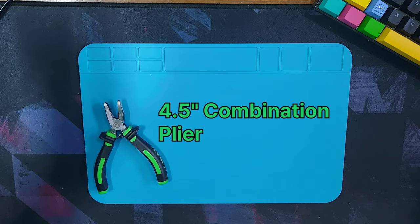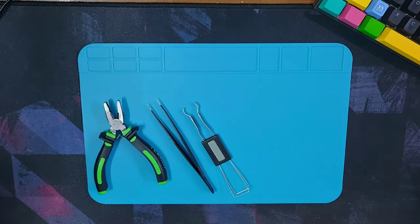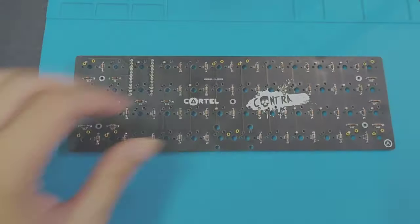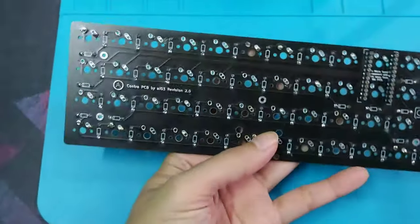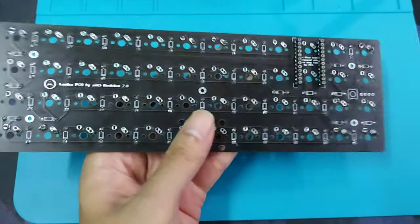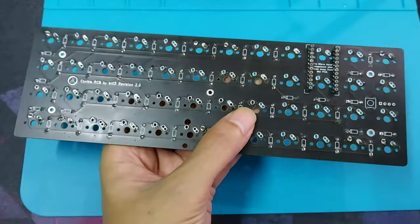You're going to need a small plier — I use the four and a half inch combination plier, just use the small one. You're also going to need a tweezers, switch puller, soldering tools, and also the solder sucker for soldering the rivets. Here I'm going to upgrade this Contra PCB to be hot swappable by using the rivets.